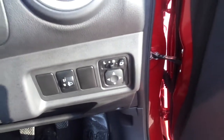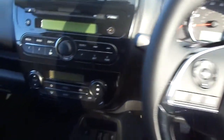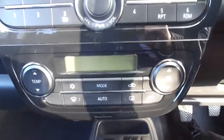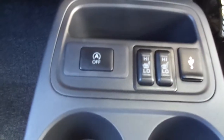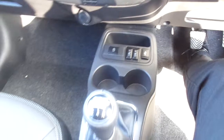You've got your electric wing mirrors on the right, all the electric windows on the door, automatic lights, and automatic wipers. You've got your CD radio in the middle, climate control aircon, and below that your automatic start and stop. Front heated seats and a USB port for the phone as well.